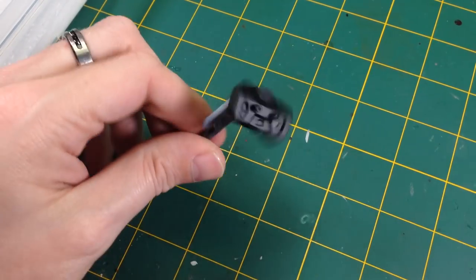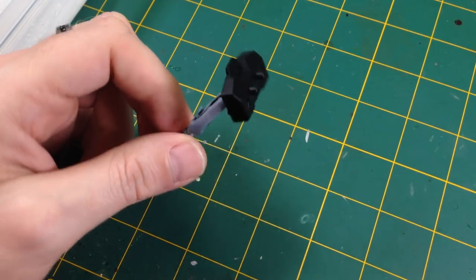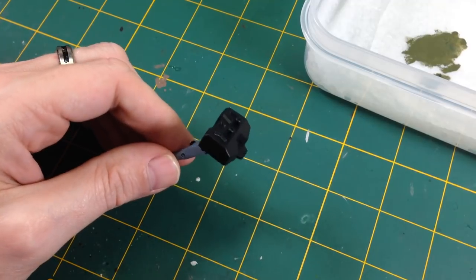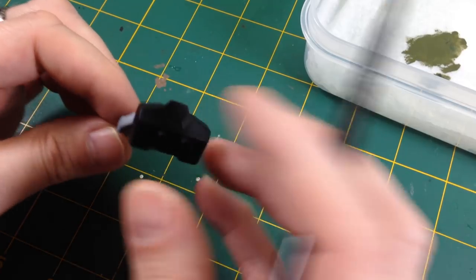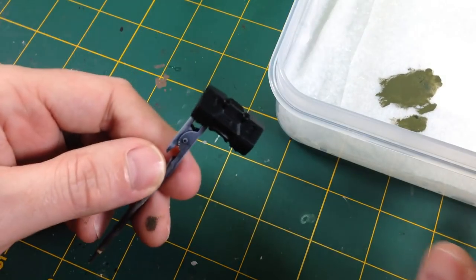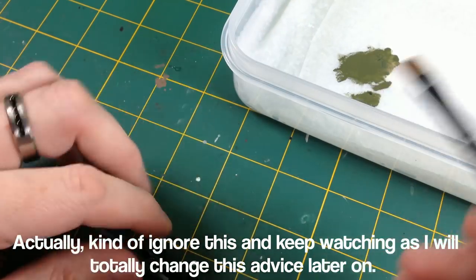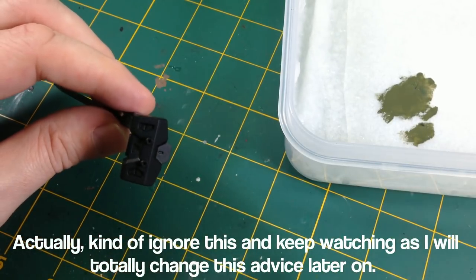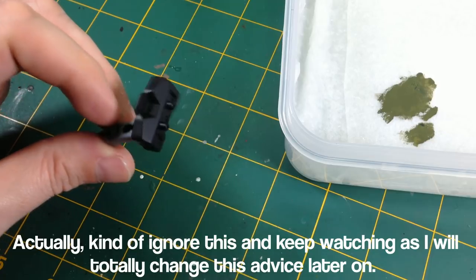Now we're going to paint the first part and there's no way for me to do this without saying: thin your paints and use two thin coats. The worst thing you want to do is just take paint from the pot and slop it on — you can't control how much paint you're putting on the model, it's going to be thick and gloopy and obscure details and give you brush marks. You always want to thin the paint a little bit. Get the paint on the palette, just a touch of water and mix that in. It's better to put on multiple thin coats that look a bit rough at first and build it up, than slap loads of raw paint on there.